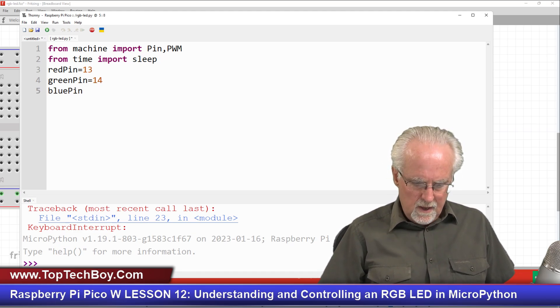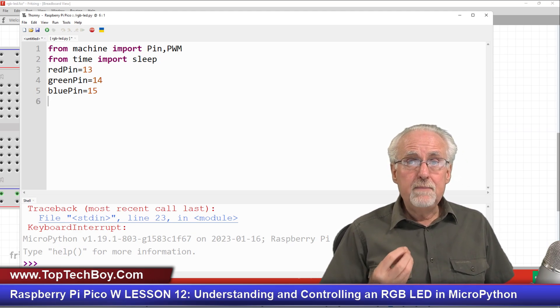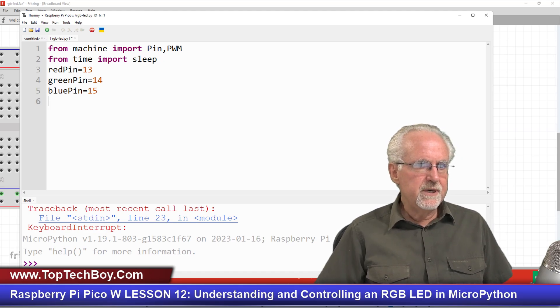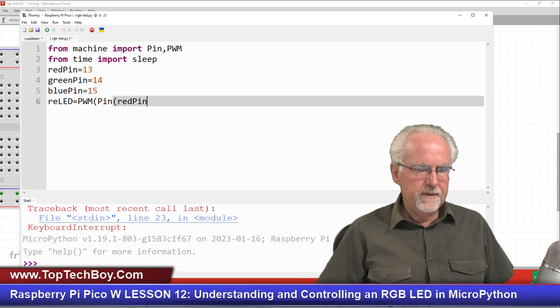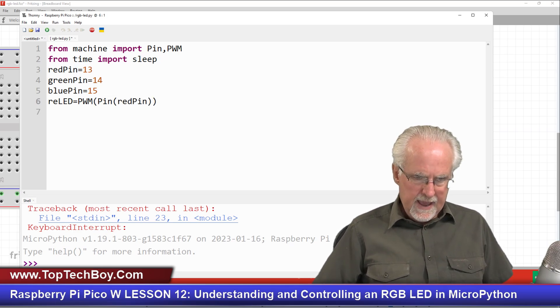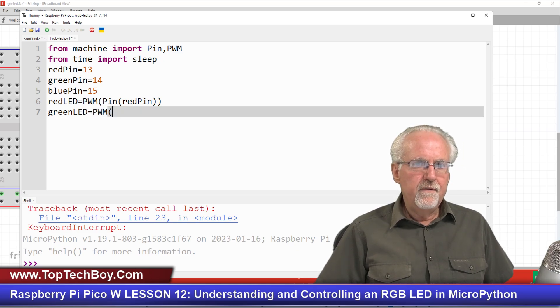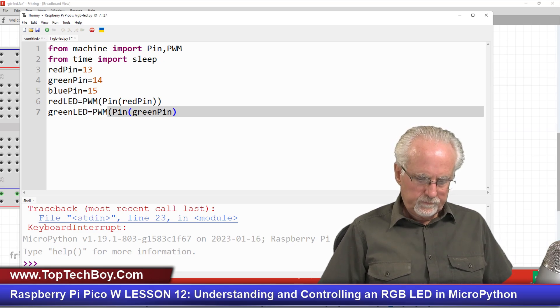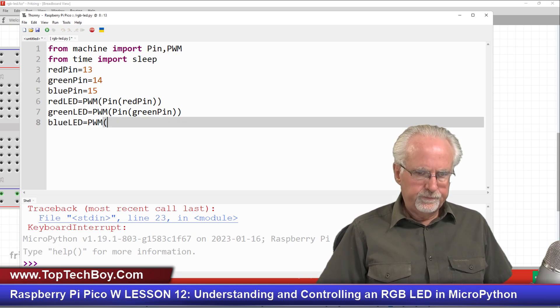The blue pin is GPIO 15, which is physical pin 20. Now set up the PWM objects: red_led = PWM(Pin(red_pin)), green_led = PWM(Pin(green_pin)), blue_led = PWM(Pin(blue_pin)). I always set them up in red-green-blue order to keep track of my variables better.